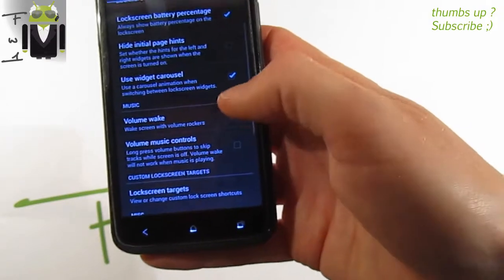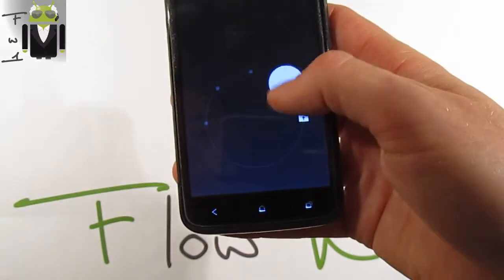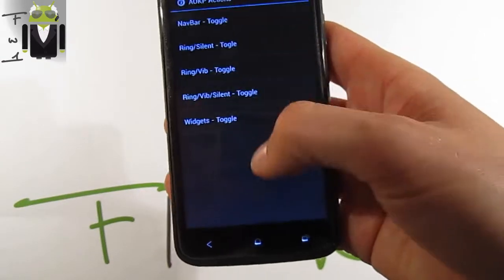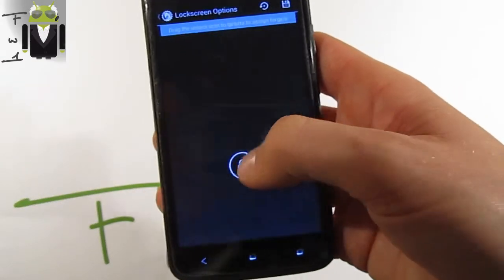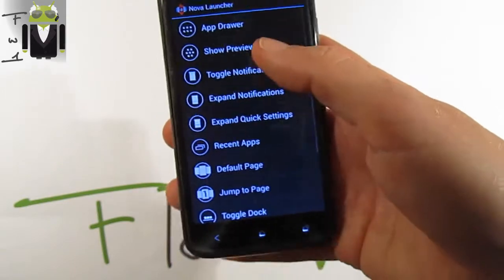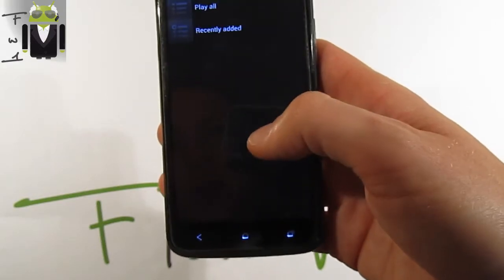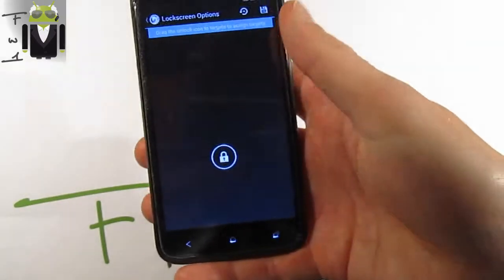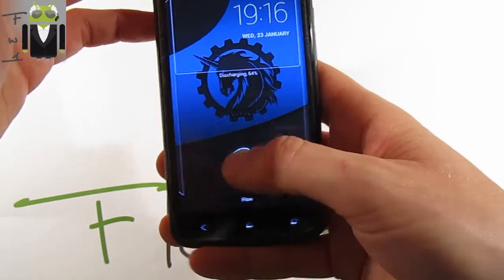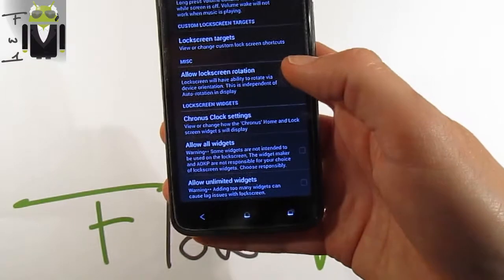You can use volume buttons to wake the phone, music control, and configure lock screen targets. You can set up to five different targets — for example, selecting an AOKP action or a different application. I'll select the music playlist I recently added. When we go to the lock screen, we get the music shortcut there.